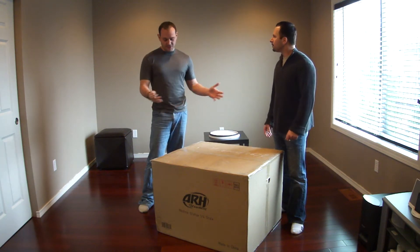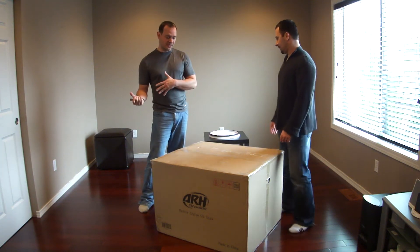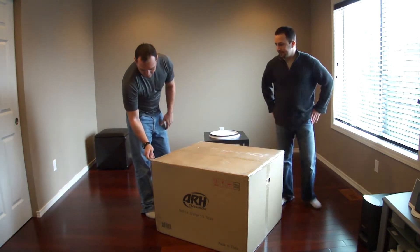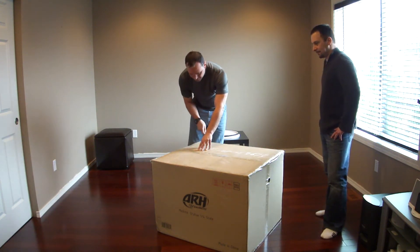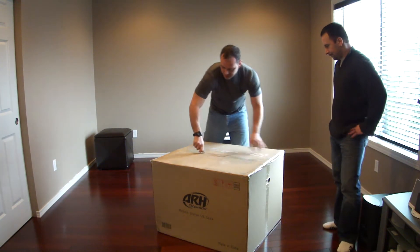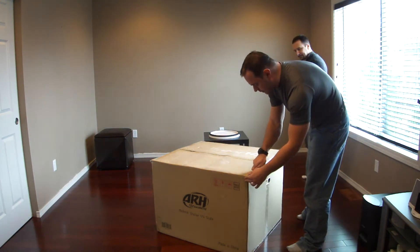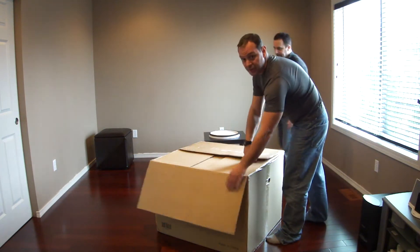So we want to show you guys how to open the box and get the statue from it in a safe way — let's try not to make a lot of mess here. First, start cutting the tape. It's actually double packed, so it has the outside carton and then two boxes inside. So we've got to unpack it twice.